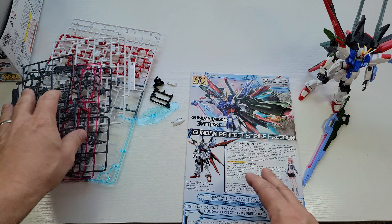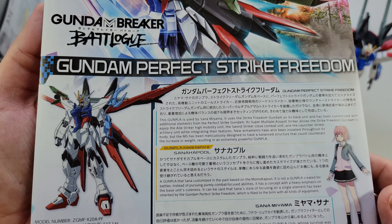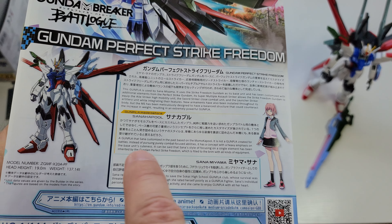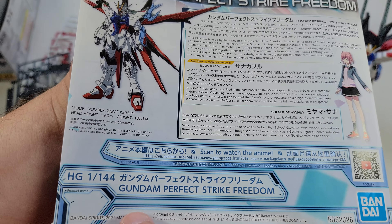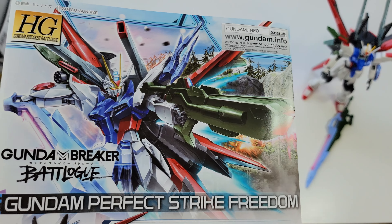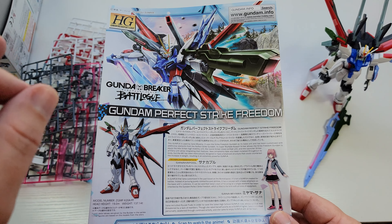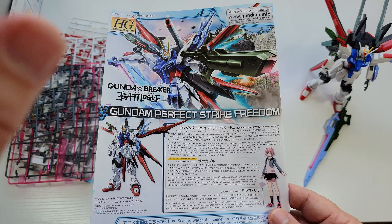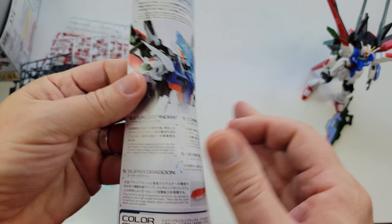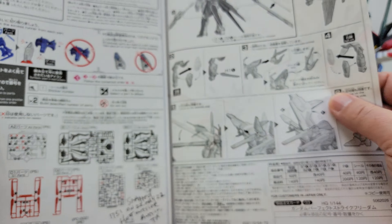This is from the series Gundam Breaker Battle Log. Go check it out — just go to gundam.info or put it into YouTube and you'll find their mini series. They often put old movies up there; it's a good channel to subscribe to for Gundam and other mecha-style cartoons for free.